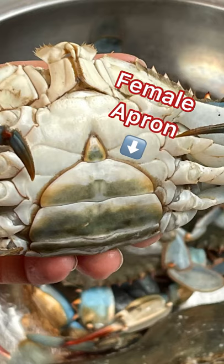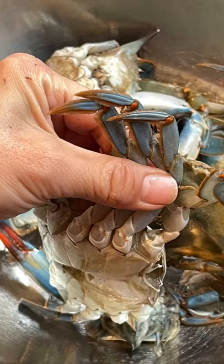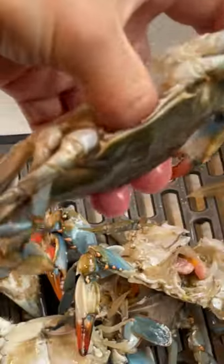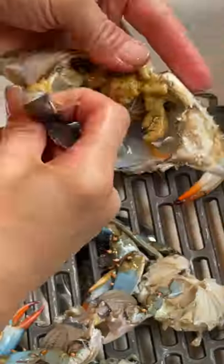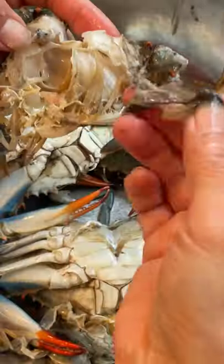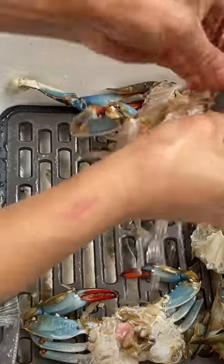Rinse the crabs and remove the flap by twisting it off. Cut off the ends of the legs as they don't contain any meat, but keep the claws. Using your thumb, break apart the shell and clean the inside, removing any black film and being careful not to remove any eggs. Remove any black film or gills along the sides of the crab. Cut off the mouth area and any sharp ends you may see so it's easier and safer to eat, and rinse.